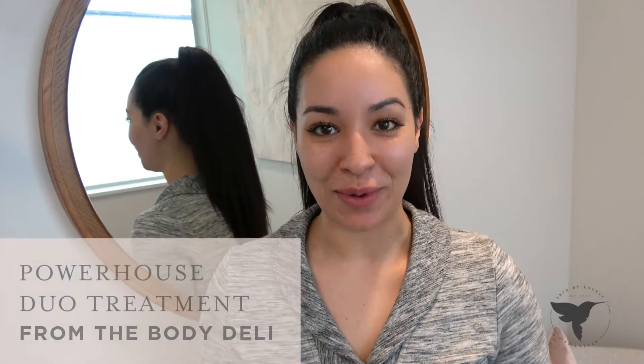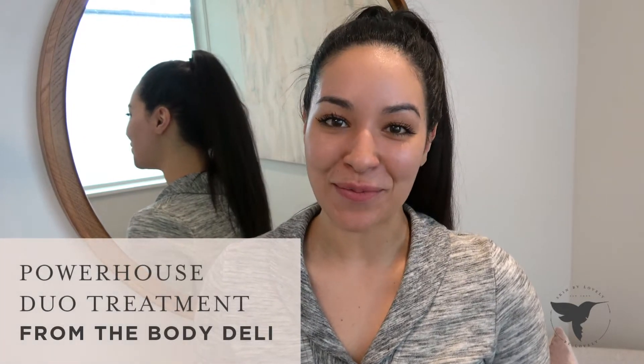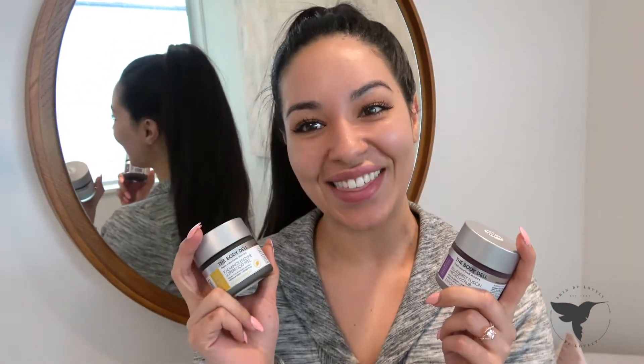Hi guys, my name is Jordan and I wanted to share with you today one of my favorite powerhouse duo treatments that you can do in the comforts of your own home. They are from the Body Deli. The first one is the Blueberry Fusion Scrub — basically a microderm in a jar — and then this is the Radiance Enzyme Superfood Peel. Let's see how they work.